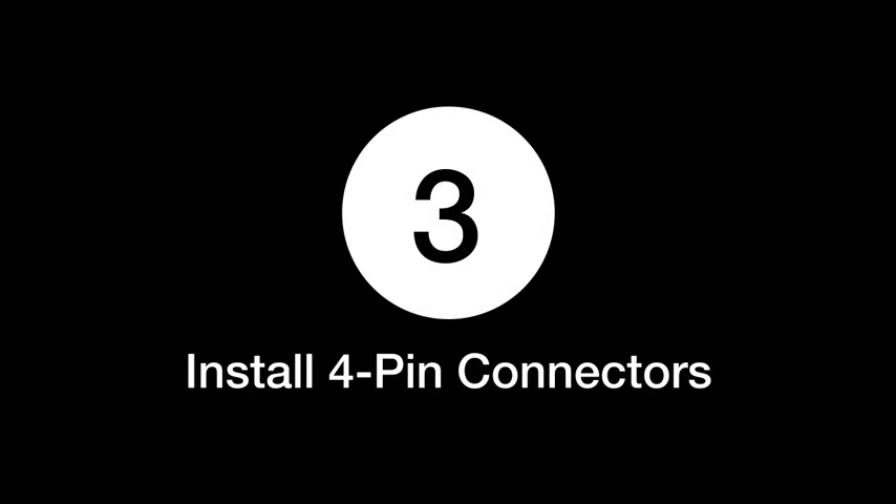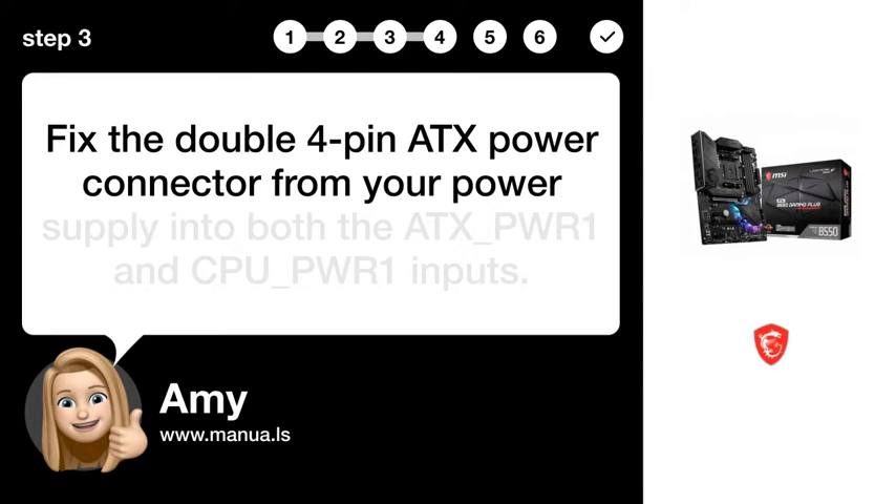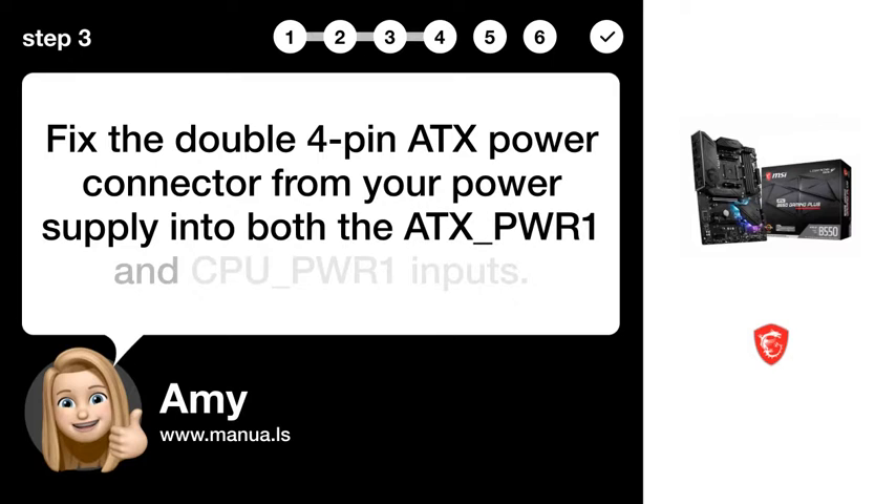Step 3: Install 4-pin connectors. Fix the double 4-pin ATX power connector from your power supply into both the ATX_PWR1 and CPU_PWR1 inputs.